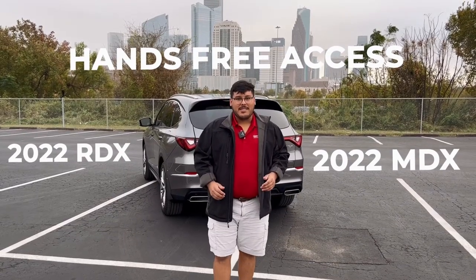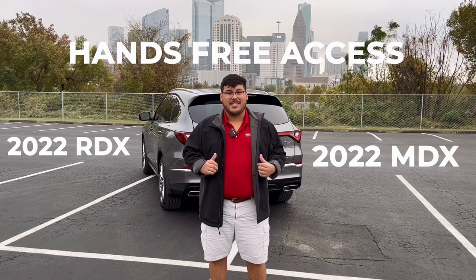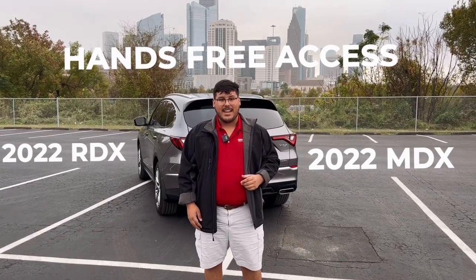How's it going you guys? Welcome on back to Team Gillen Garage and today I'm going to show you guys how to access your hands-free access tailgate on the Acura RDX and MDX Advanced Package Trims.